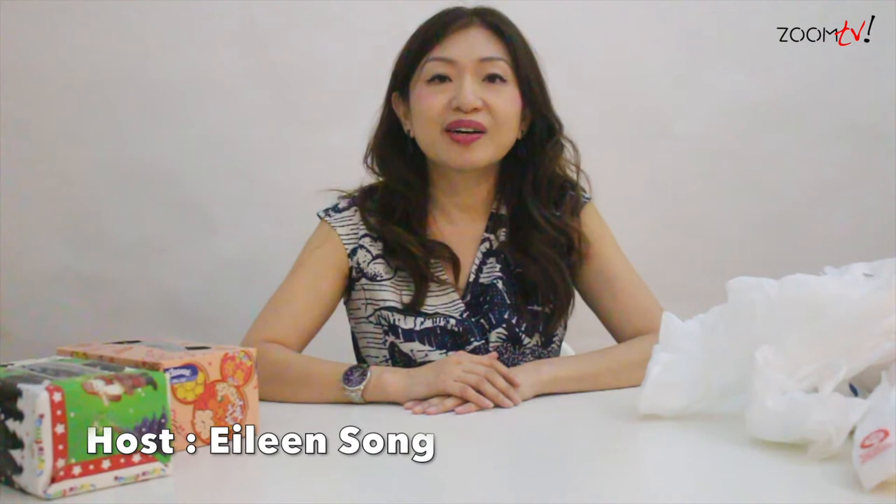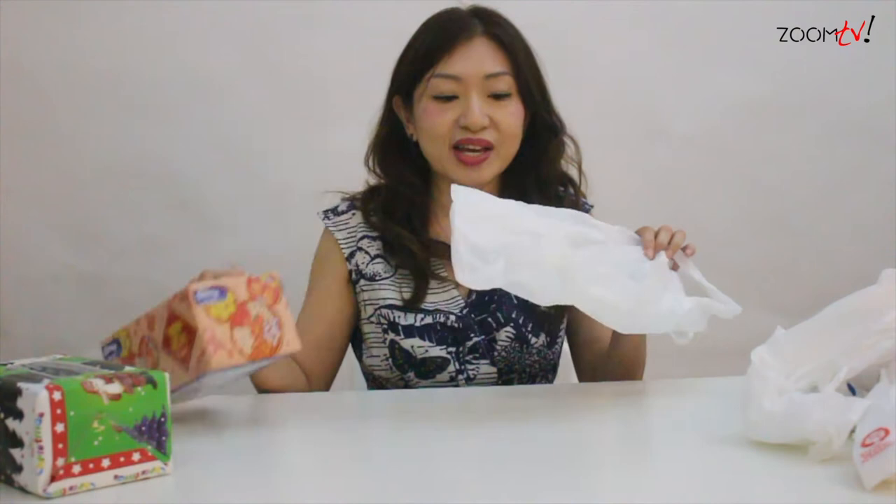Hi everyone, this is Eileen. Welcome to Zoom TV Live Hacks program. Today I'm here to demonstrate how you can actually store all these plastic bags into a tissue box.